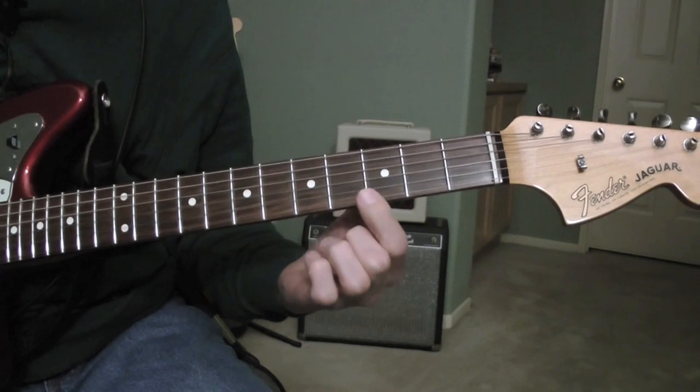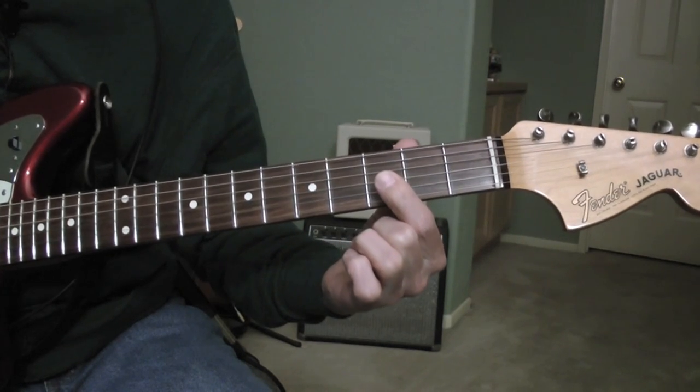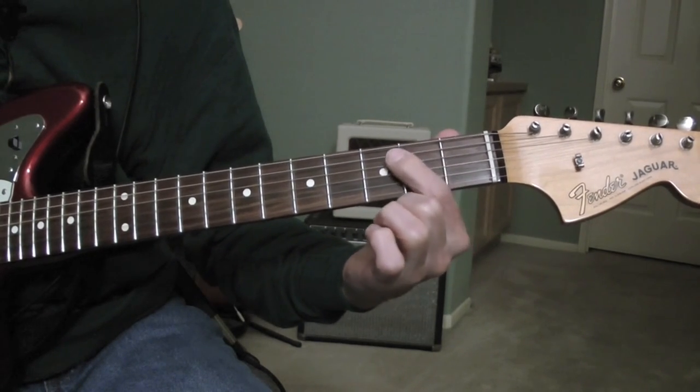Here I'm playing an open E, open B, A sharp, open B, A sharp, a G, and an E.